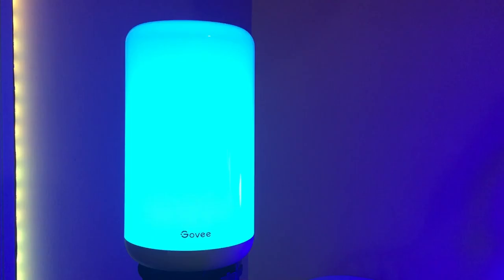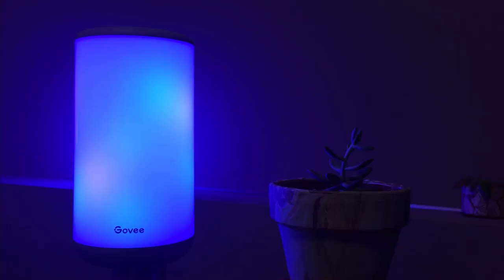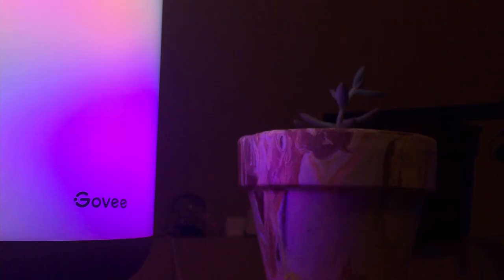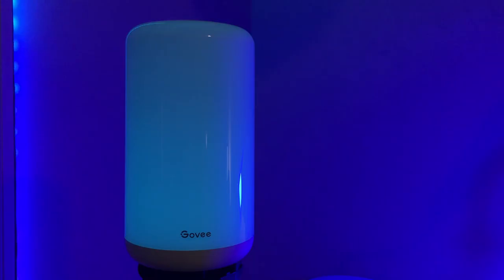This is the Aura Lite. It's a cheaper version of the famed Aura, and it's actually pretty awesome. Now, I really love the Aura — it's bright, it's colorful, and it's perfect as a bedside lamp. I love the effects that it can do, and I love that it has Wi-Fi. With all that said, I didn't really expect to like the Aura Lite very much, but actually I like them equally.